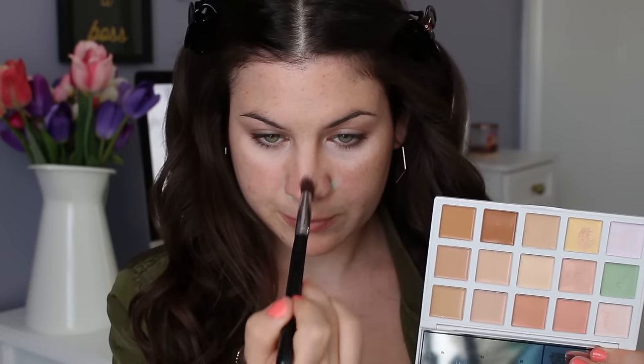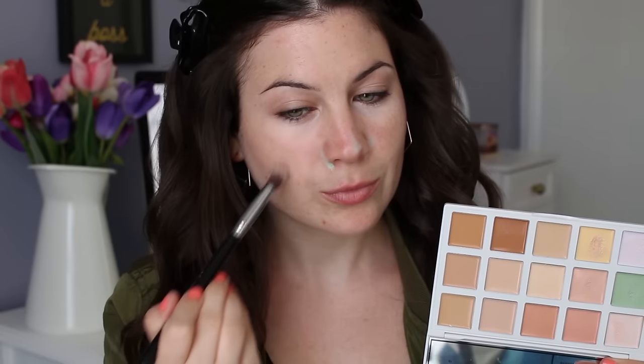And then to color correct the redness around my nose, on my nose and on my cheek, I'm using the green shade from that same palette.